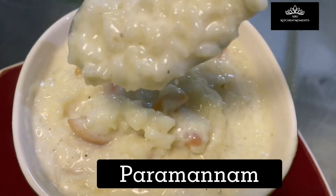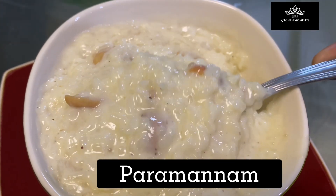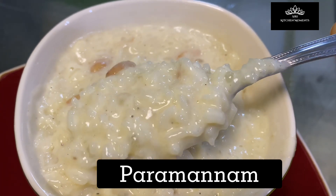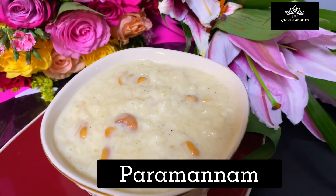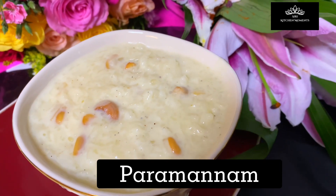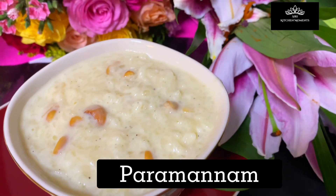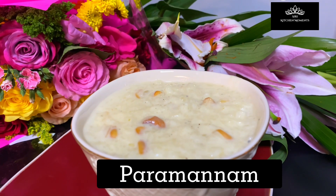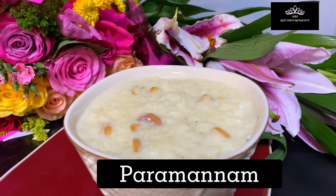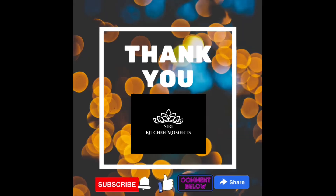Indulge in this age-old traditional prasadam for this year's Bhogi and Sankranti, and have a great start to your festive days! Hope you like this prasadam recipe. Please like this video, share it with your loved ones, subscribe to Siri Kitchen Moments, hit the bell icon for latest notifications, and let me know your feedback and suggestions in the comment section. Hugs and love to you all from Siri Kitchen Moments — thank you!